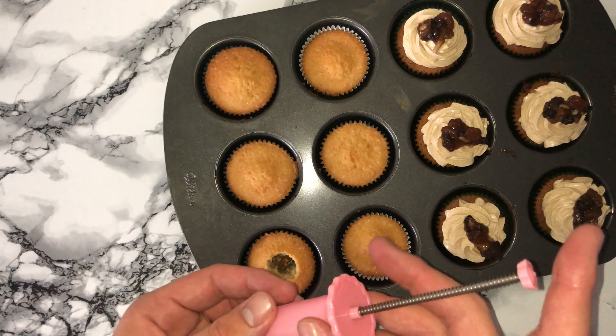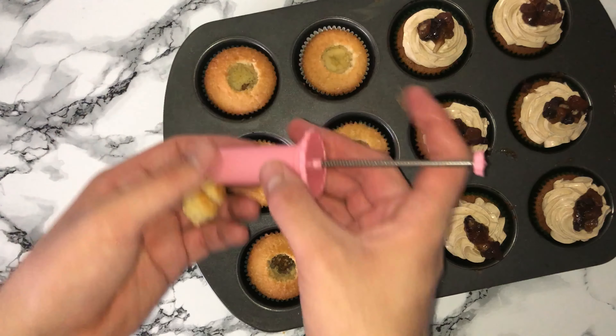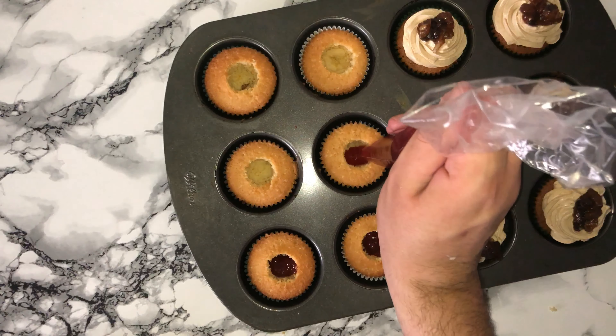Once your cupcakes are baked and cooled, go ahead and core out the center of each cupcake, as you'll want to fill it with something. I'm using strawberry jam, but feel free to use your favorite type of jam or whatever filling you like.